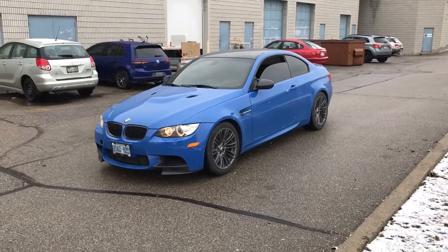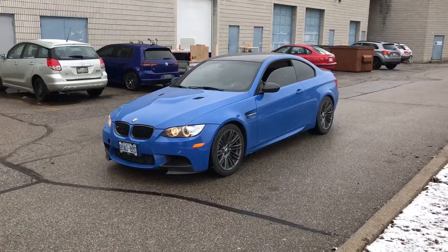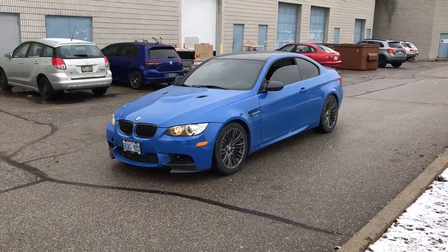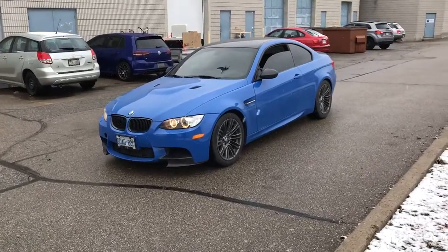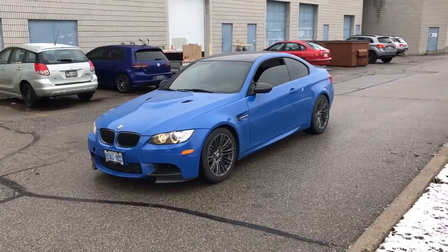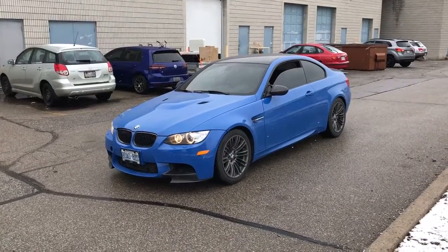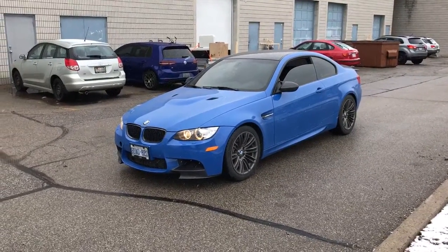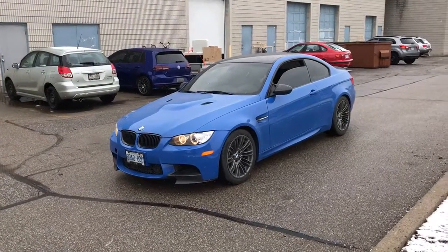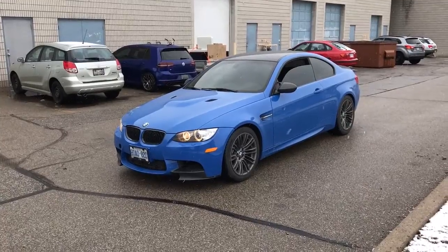Hey, what's going on everyone, it's Jeff at Lockdown Security. I'm bringing you a video today of a 2013 BMW M3 — what a beautiful car in a beautiful blue color. What we did to this vehicle today was a Beamer Tech rear view camera interface to run the rear view camera through the factory iDrive screen, as well as a multi-angle view front camera, a Blackview dash camera, and a CellLink B dash cam battery.